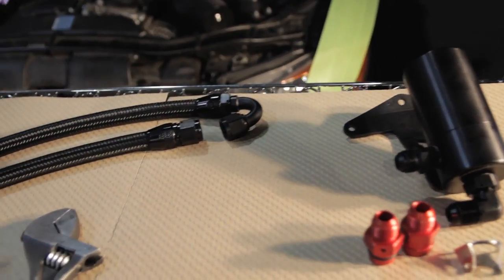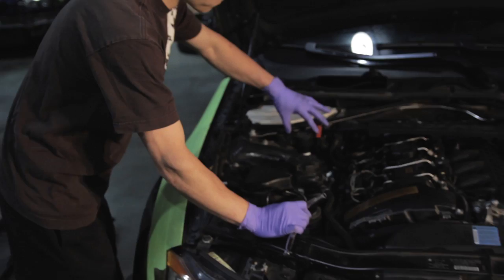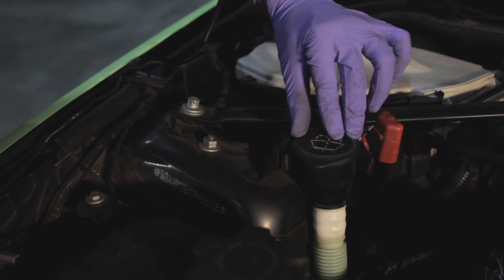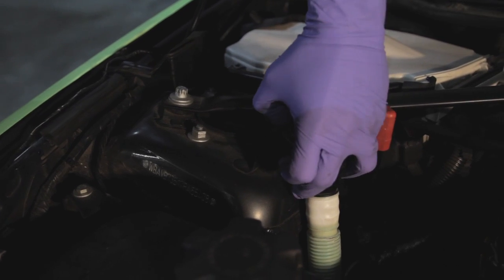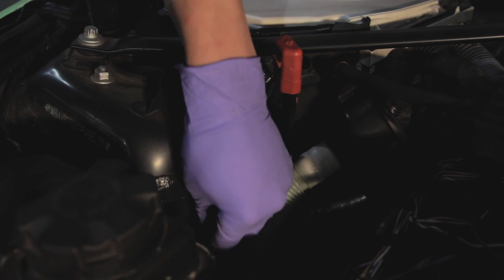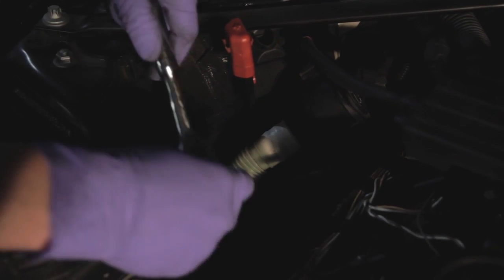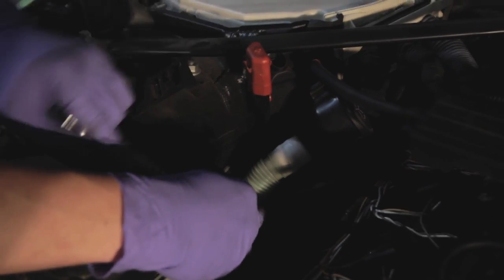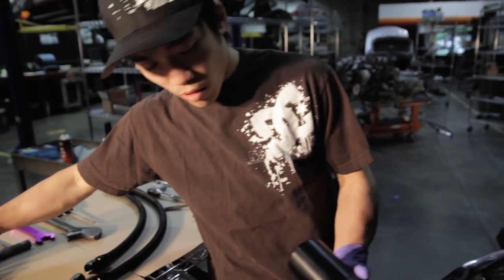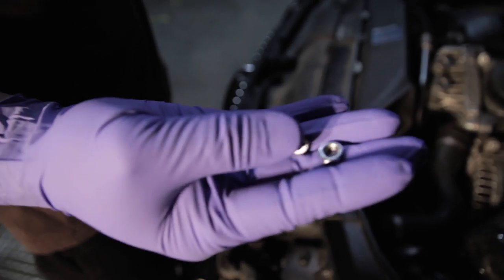Now that the can is assembled, what we want to do is prepare the engine bay for the can. Your windshield wiper fluid reservoir will need to come off. You'll see there's a little tab right here — just pull that tab towards the cap itself and lift up and it will come off. There are two fasteners we use: this grounding post right here and this fastener that holds the heat shield. The kit supplies two thinner fasteners, so you'll want to remove both of those fasteners from the strut tower. Then install the catch can using the two fasteners we supply, which are thinner than the factory ones to compensate for the thickness of the bracket.